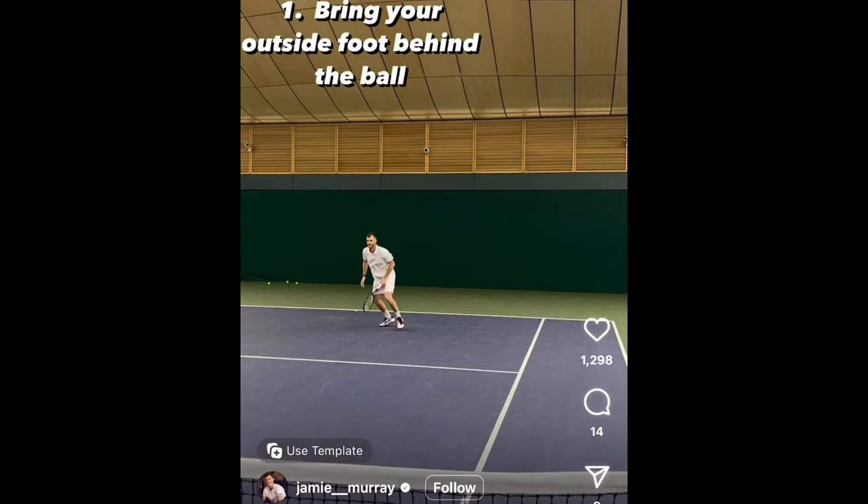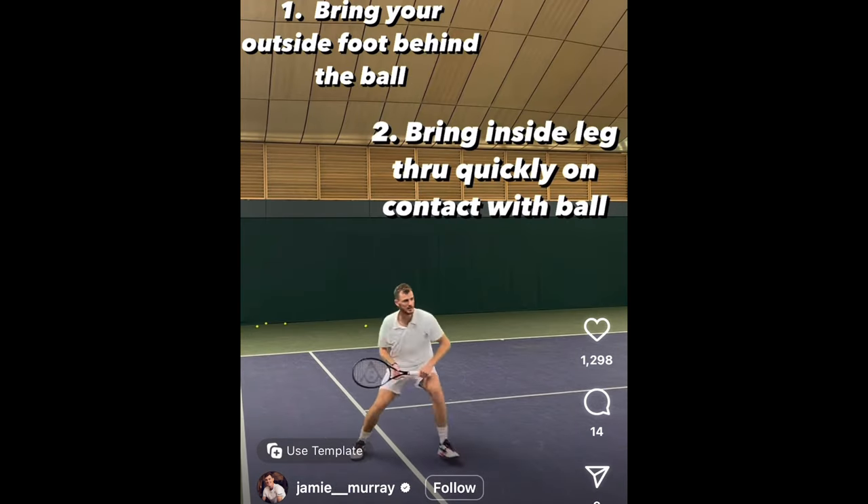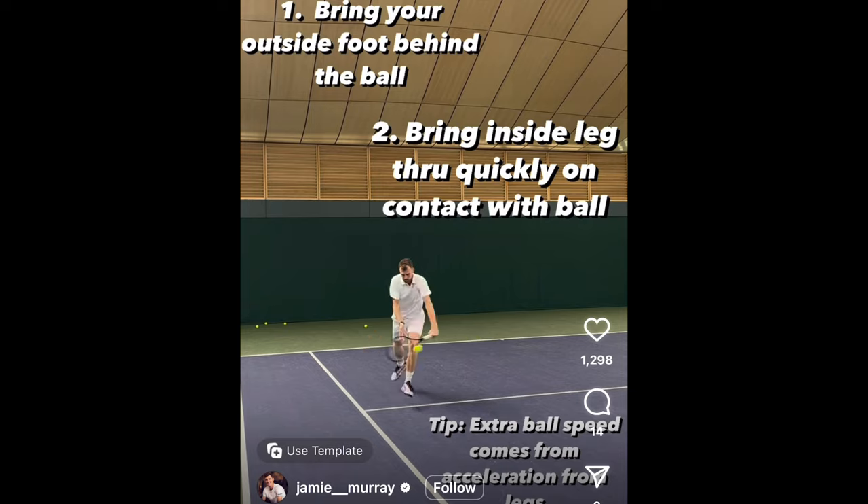Here's a great video of Jamie Murray working on his transition volley. You can see that he's loading on his outside leg when pushing forwards, to help him increase the power of his volley while also moving forwards to the net.